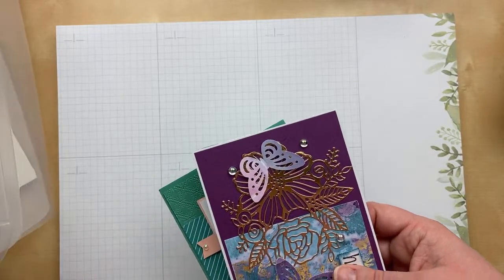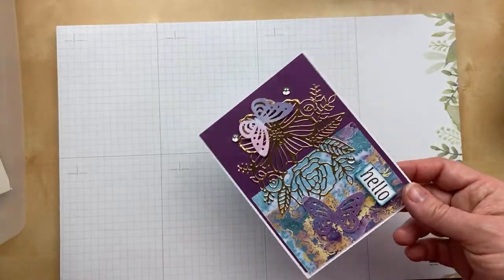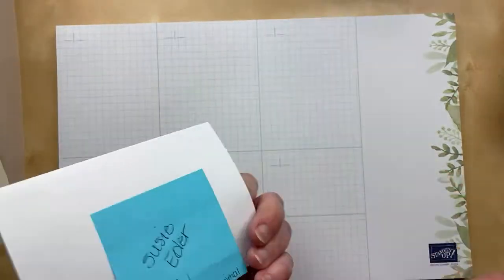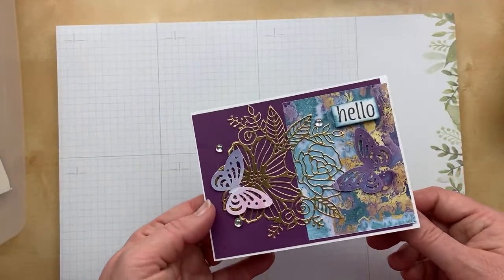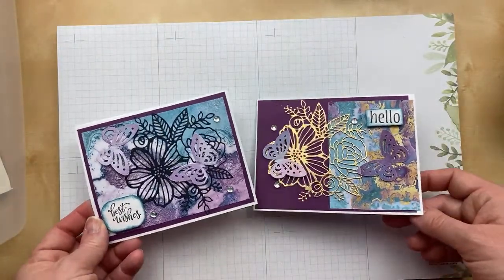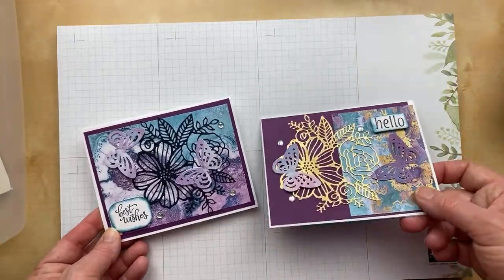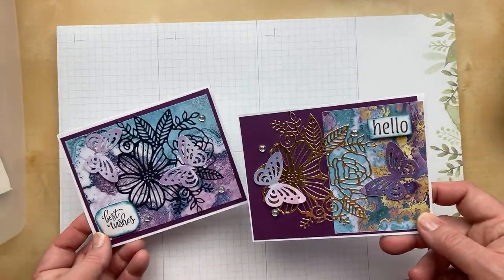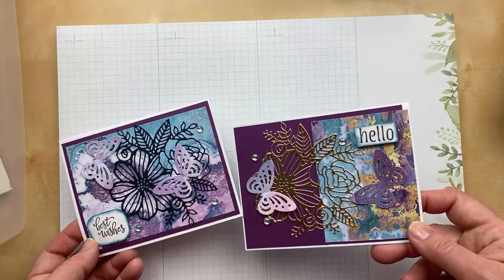We moved from birds to other things that fly. I don't know if bugs are considered animals — for this purpose, we're going to say yes. We have some butterflies, ladybugs, and a dragonfly too. This first card comes from Susie Eater — she sent me an extra one as well. Which one do you prefer? One has the gold die cut and one has the black, and they both have very similar colors with the Rich Razzleberry and Balmy Blue. So pretty.